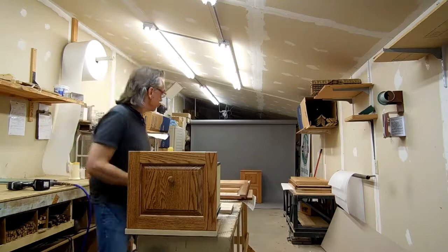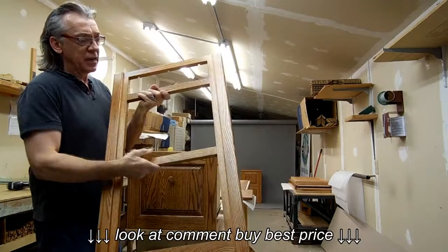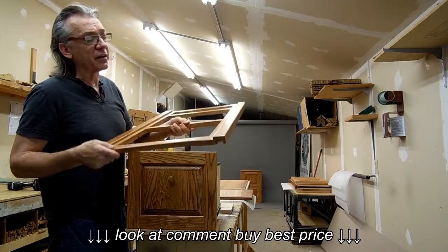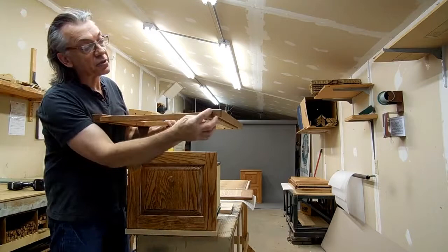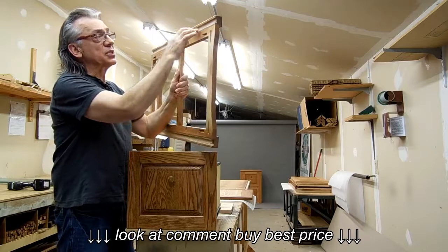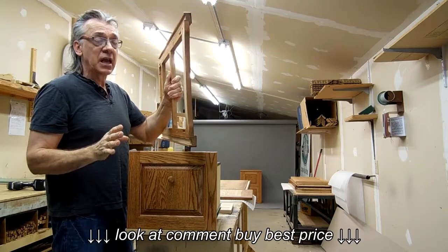Let me show you how I construct these. I use face frame construction. This is the face frame — the actual front of the file cabinet. Not only does it have a face frame, but notice that I have corner legs on every corner. The face frame is dadoed into the corner leg, then screwed and glued in. There's also a dado on either side where the sides go. When I put this together, the side goes in, gets glued and screwed as well — and that's really, really sturdy.